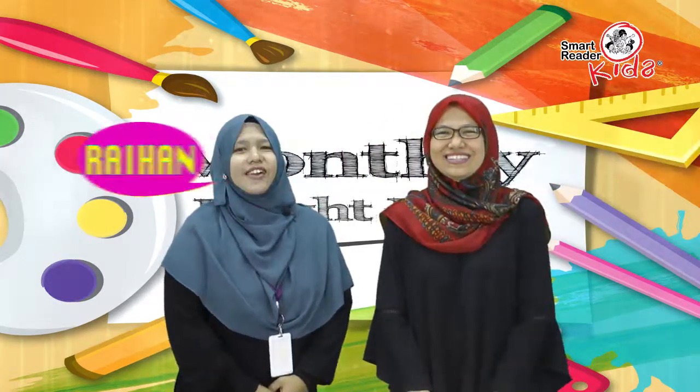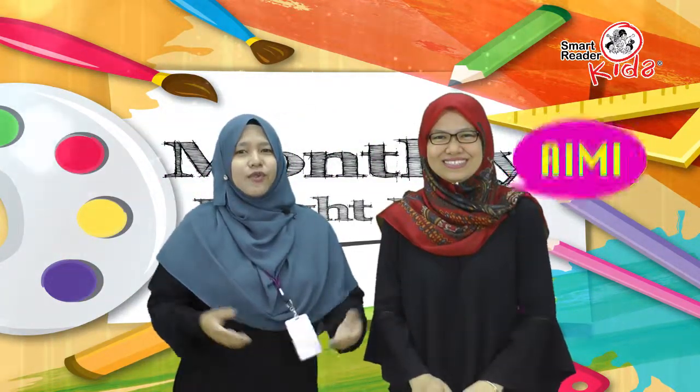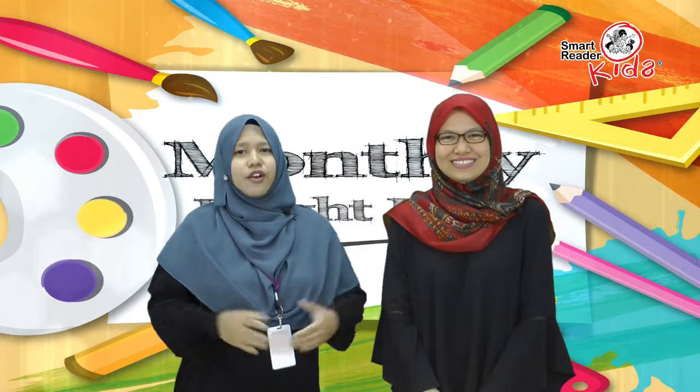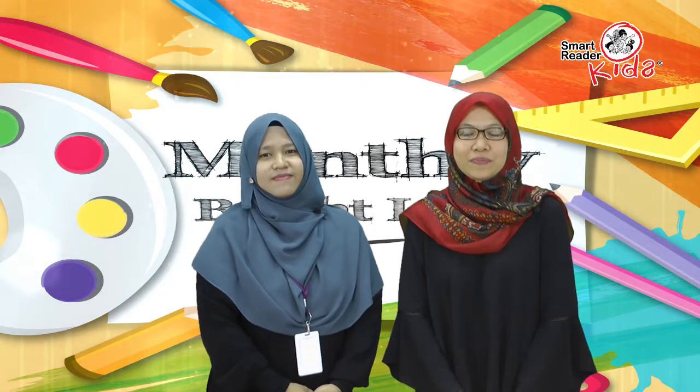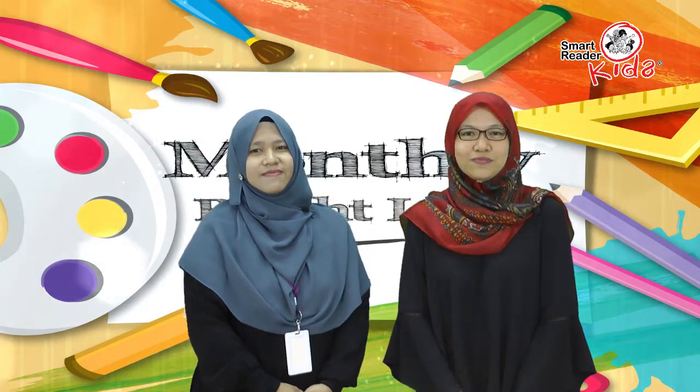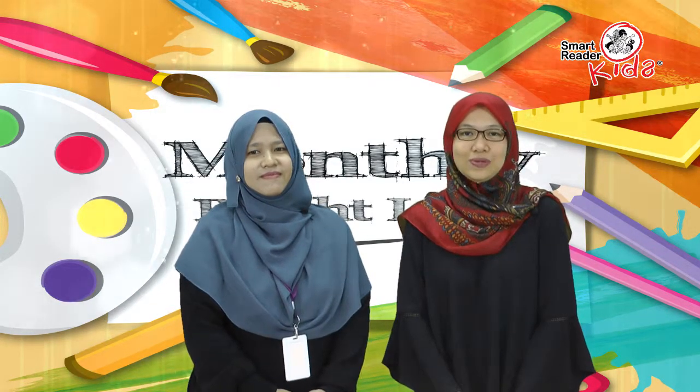Good day everyone! I'm Raihan. I'm Aimee. You are with us for this month's segment of Monthly Bright Idea. Today we want to share with you a simple and classic science experiment for young kids. We combined a few science concepts for a cool experiment that the kids will love. It's called the lava lamp experiment.